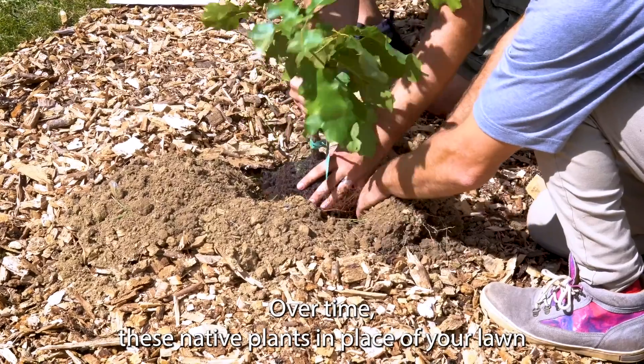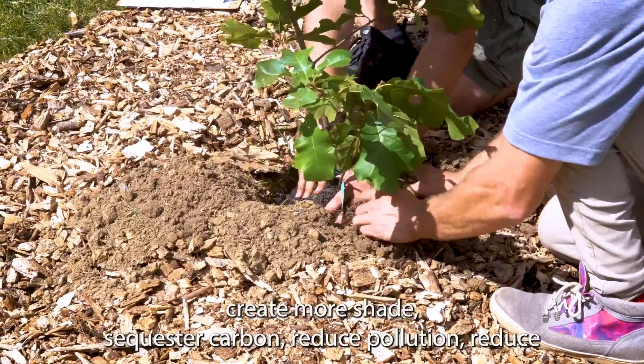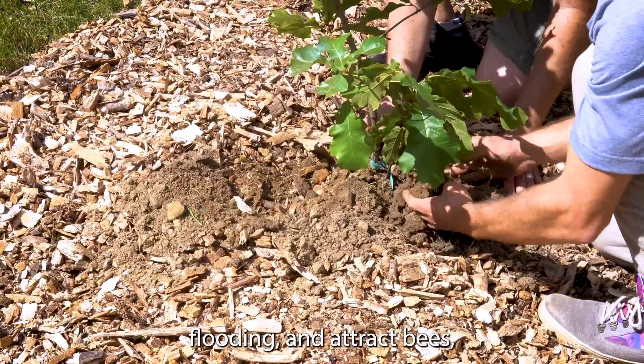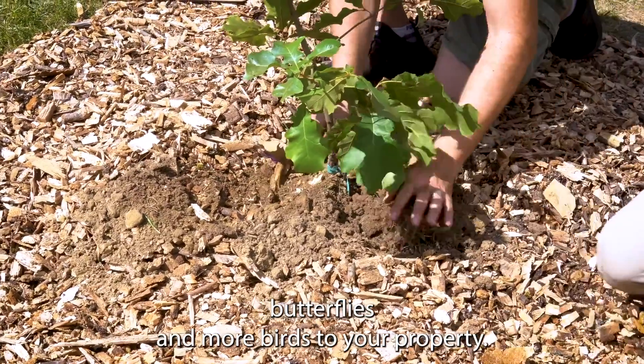Over time, these native plants in place of your lawn create more shade, sequester carbon, reduce pollution, reduce flooding, and attract bees, butterflies, and more birds to your property.